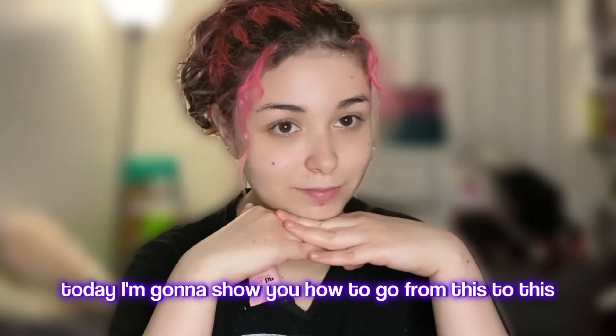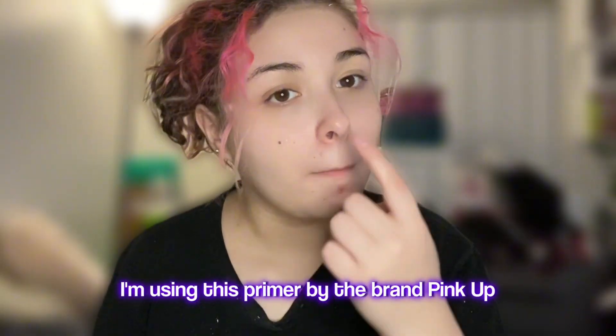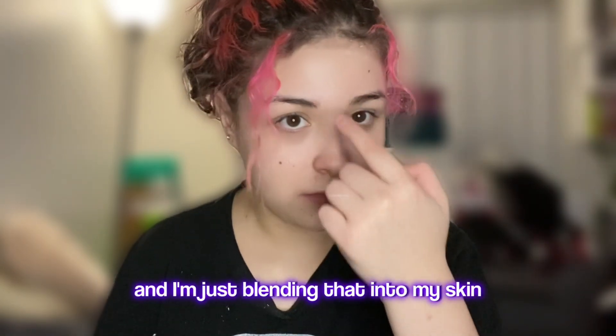Hello everyone! Today I'm going to show you how to go from this to this. We're going to start off by priming our face. I'm using this primer by the brand Pink Up and I'm just putting that all over my face and blending it into my skin.